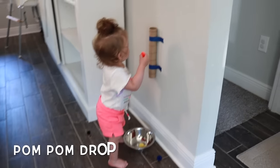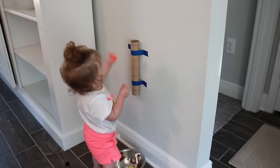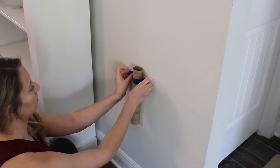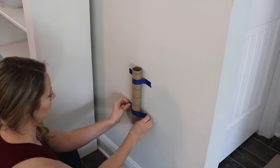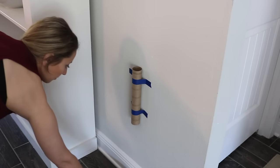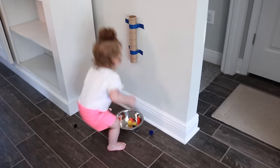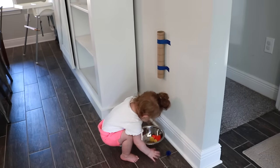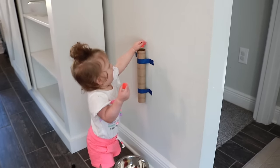Another very simple activity is a pom-pom drop. I used a leftover paper towel roll taped to the wall with painters tape, with a bowl placed underneath. My daughter was able to drop pom-poms from the top and watch them come out the bottom and fall into the bowl. This is a great activity for learning cause and effect and it is super easy to set up.